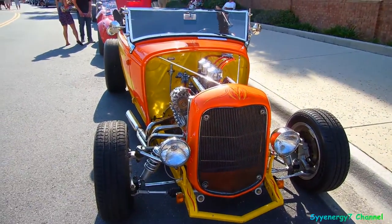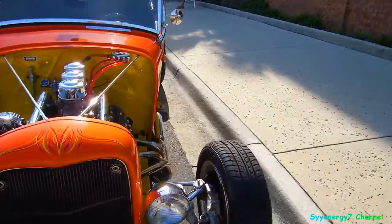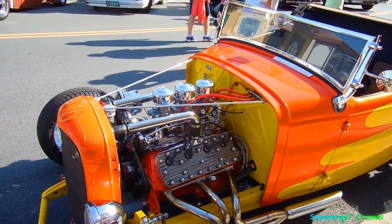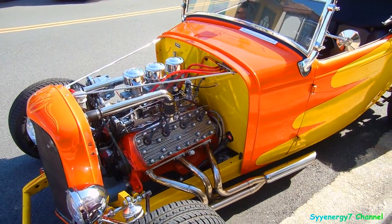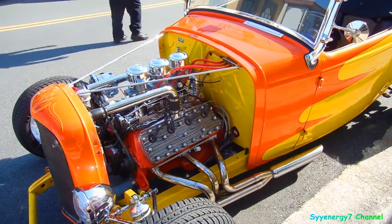Here we got a nice hot rod with scallops. Scallops is a nice paint theme and easier to do too. It's very straight, very clean. I don't know what — three... flathead six? Oh wait a minute.